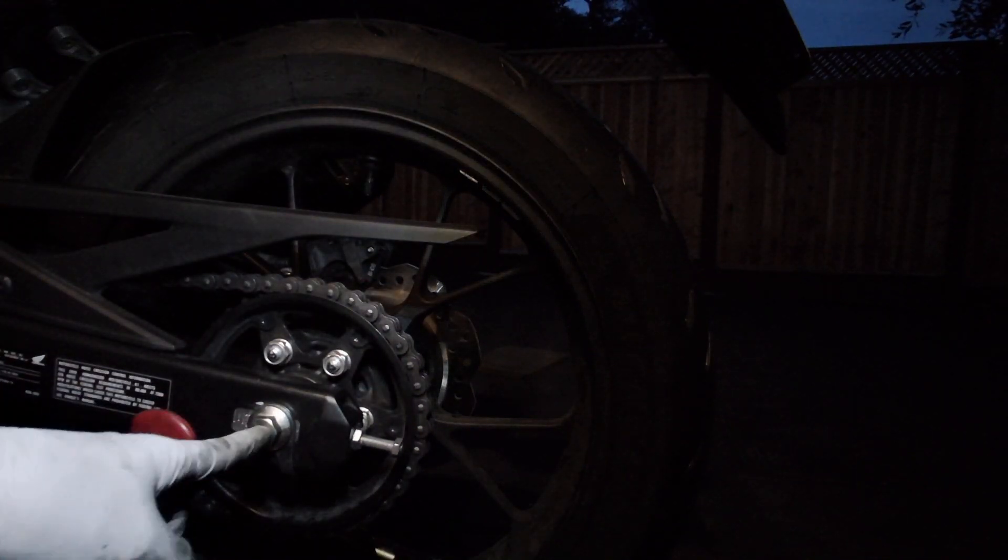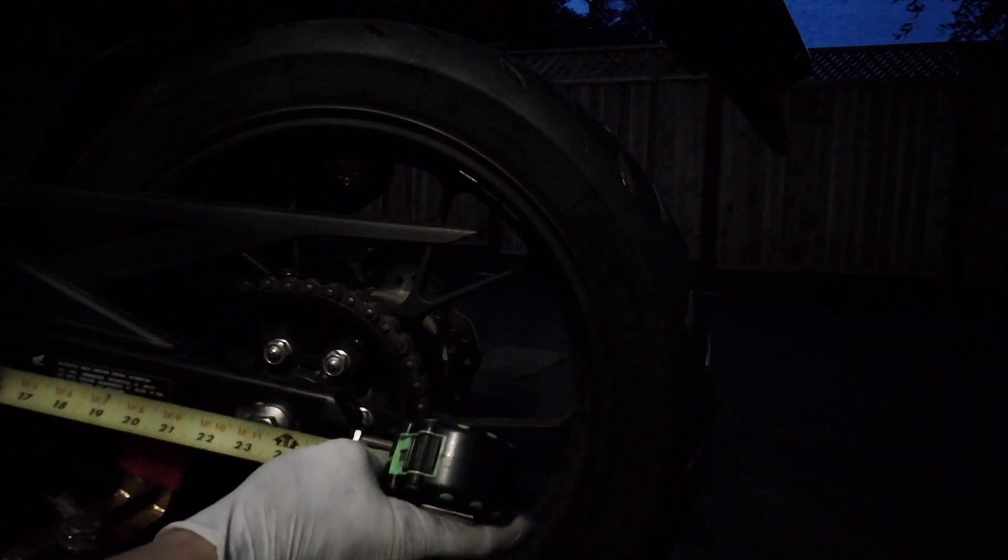If I push the chain it just slightly touches — that's actually just about right. I can't really find a tight spot. If it just about touches, right there, that's just about right — I'm going to call that good for the tension. Now I should double-check the axle link: the pivot point of the swing arm to the axle center, center-to-center on both sides. If they're the same, I know the wheel is square to the centerline of the frame.